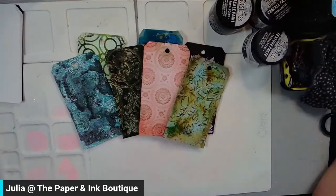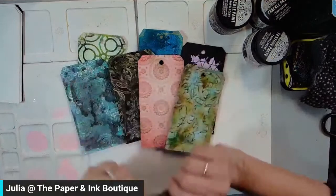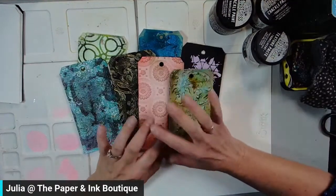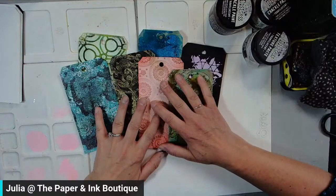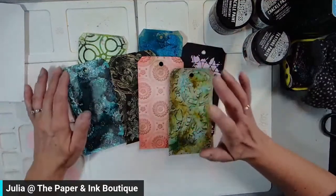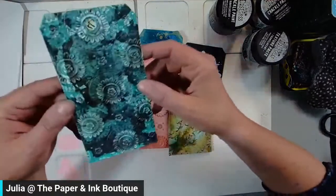I tried to flip the camera before it showed up on screen so I didn't make anyone ill. I was just doing a little bit of playing around with some embossing folders and with the Lindy's Magicals. Some of these I like better than others, but they're all great techniques that I'm going to share with you.